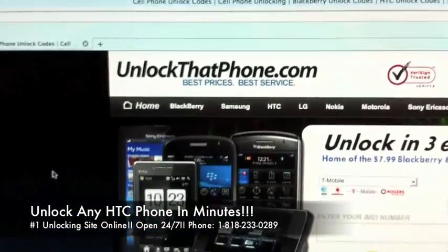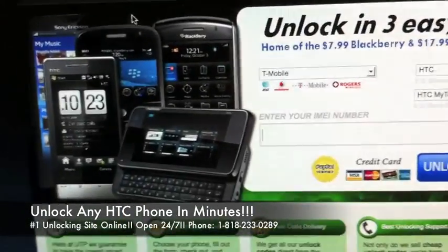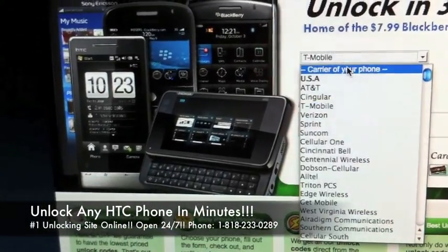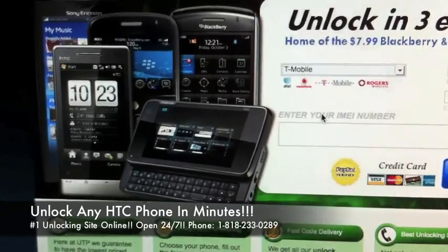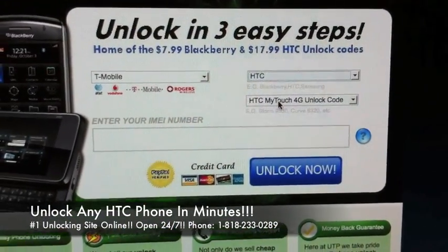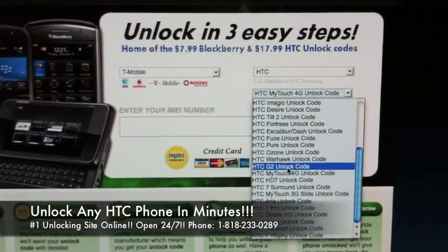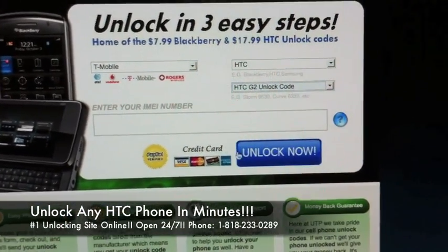You're going to take your IMEI and go on over to www.unlockthatphone.com, and once you're there, you're going to do three simple things. The first step is you're going to choose your locked carrier, which is T-Mobile. You're then going to choose your manufacturer, which is HTC, and then you're going to find the third drop-down here where you're going to choose the HTC G2 unlock code.